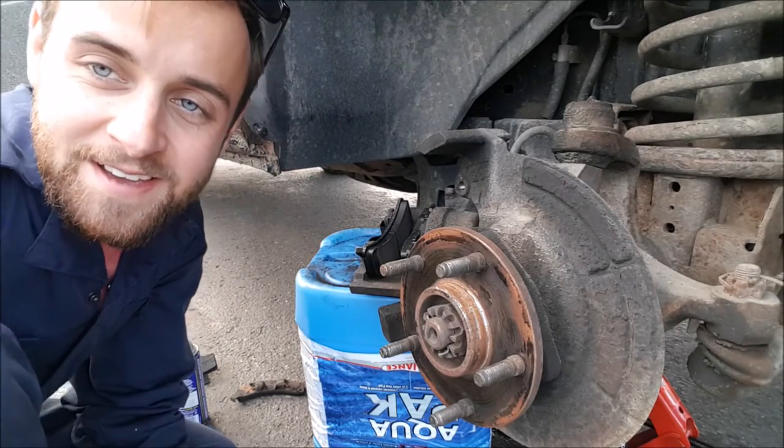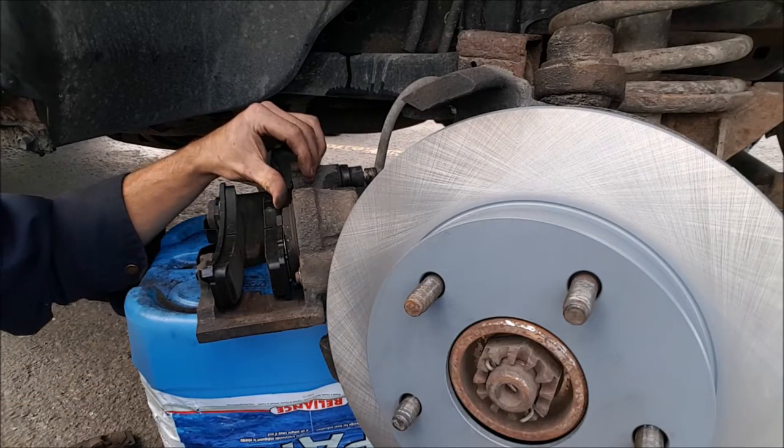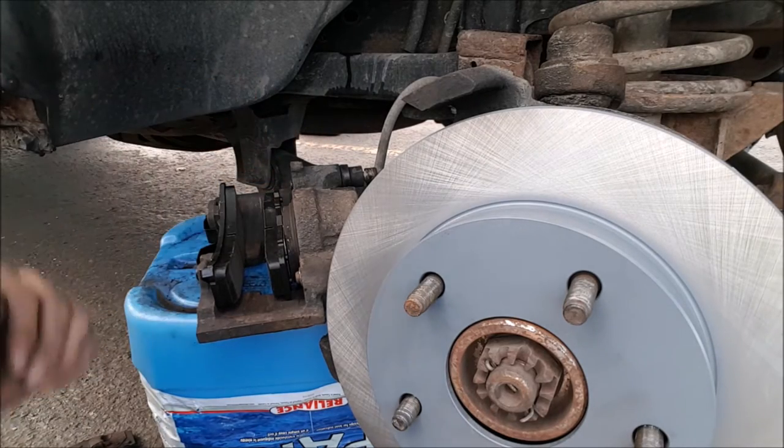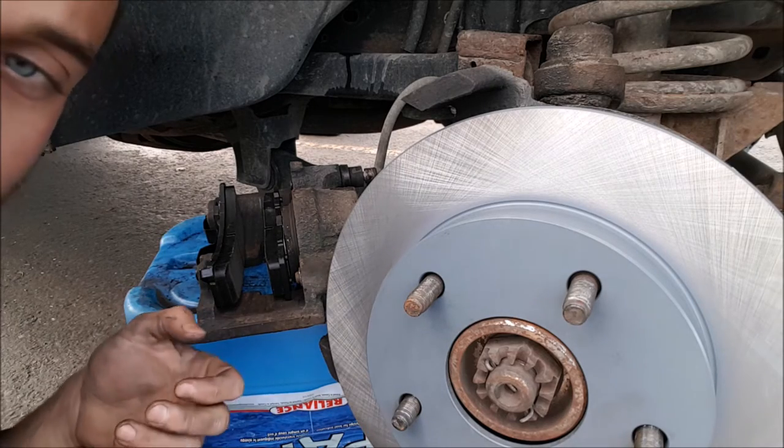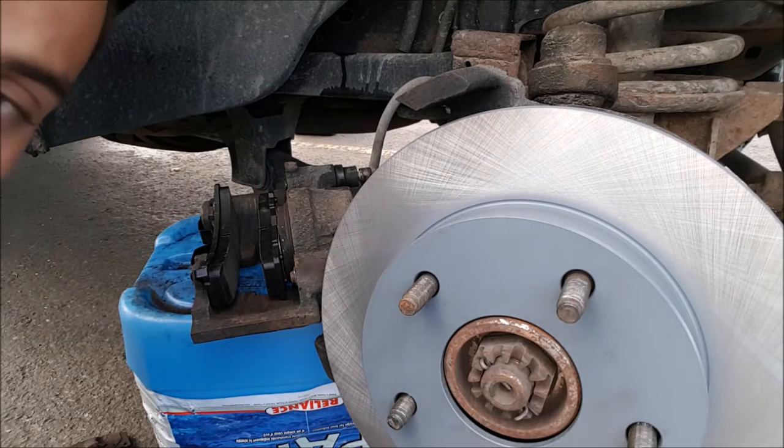You should mention - you want to do the back side of the disc before you put it on. It's just easier. When relaxed, the piston will naturally push itself out. What you need to do is take a C-clamp or anything you can use to compress it in, so that you can snug the caliper right over top.